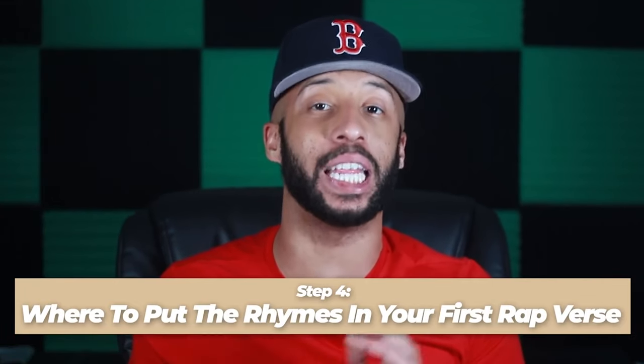Verse two is a little tricky because often when people have written their first verse, they start to get what we call the 'verse two blues' — they get really nervous about having the second verse match up to the first. Step one of how to come up with a second verse is to be mentally prepared. The first step to conquering the verse two blues is understanding that for beginning artists who are just getting used to regularly writing rap and songwriting, it is extremely common to go through this. It happens to all of us when we first start learning to make music.